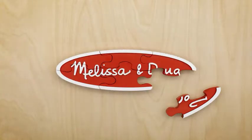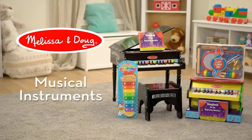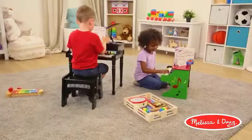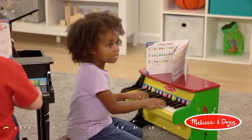Hello friends, welcome to my new video. Please subscribe to my channel for more videos. In this video, I'm Sheer. Melissa and Doug learn to play piano with 25 keys and color-coded songbook. About this item.